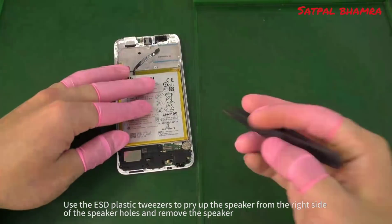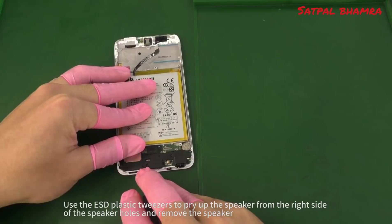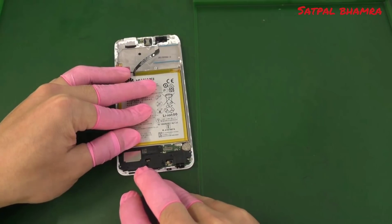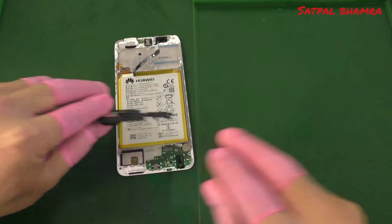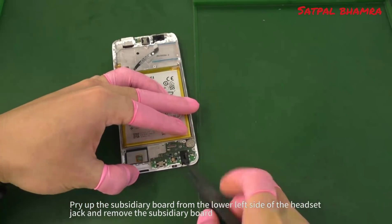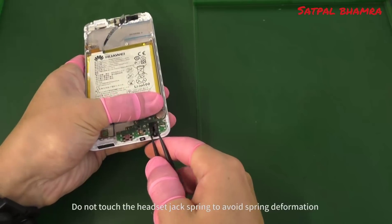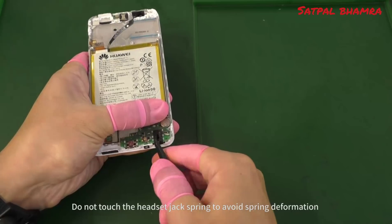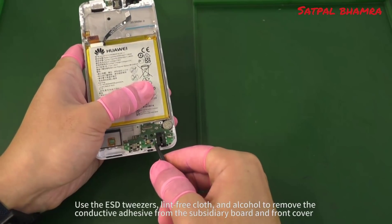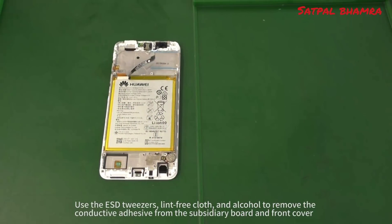Use the ESD plastic tweezers to pry up the speaker from the right side of the speaker holes and remove the speaker. Pry up the subsidiary board from the lower left side of the headset jack and remove the subsidiary board. Do not touch the headset jack spring to avoid spring deformation. Use the ESD tweezers, lint-free cloth, and alcohol to remove the conductive adhesive from the subsidiary board and front cover.